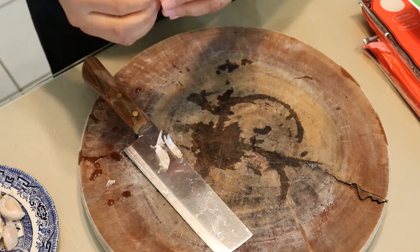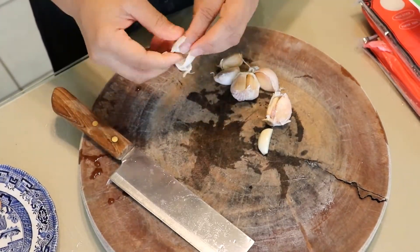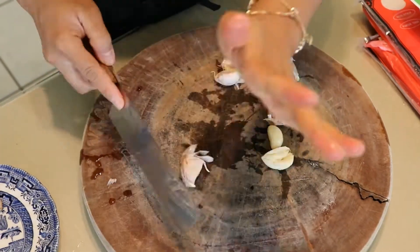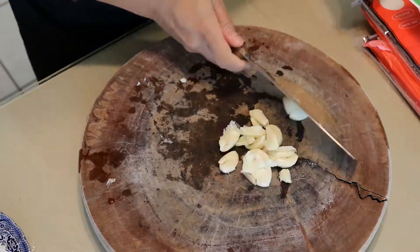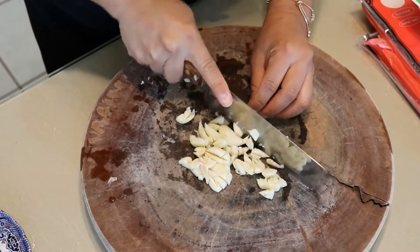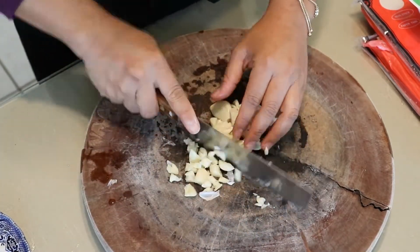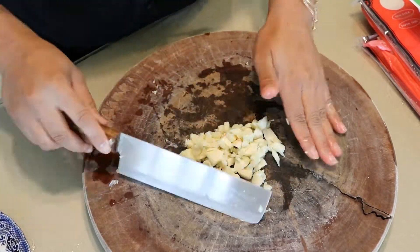I'm going to first start off by peeling my garlic. This is the easiest way I find to peel garlic, but if you know of a better way, just comment down below — I would love to learn a new way. Once you have all your garlic peeled, you're going to chop it up. All we're doing is mincing the garlic so that we can fry it with the turkey.